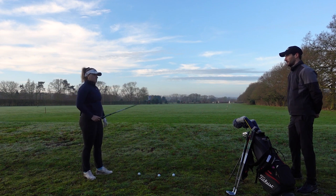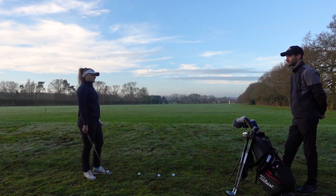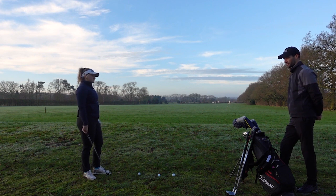So first things first, hit a few pitching wedge shots. Let's see how far it goes, get a good average of the carry distance, and then we'll move into the gap wedges to determine whether it's 48 or 50, and also which kind of bounce we're looking at.